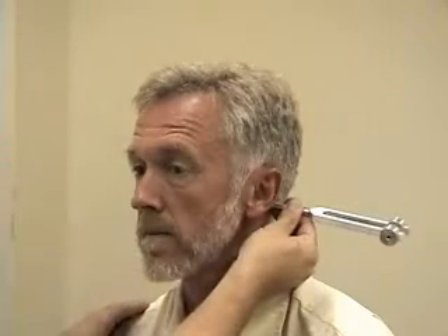Next I'm going to do the Rinne test to compare air and bone conduction. I'll take the base of the tuning fork and put it over his mastoid process first. Can you hear that? Yes. Okay, tell me when the sound stops. Now, can you hear that? Yes. Tell me when the sound stops. Okay, great. And those periods of time should be roughly equal.